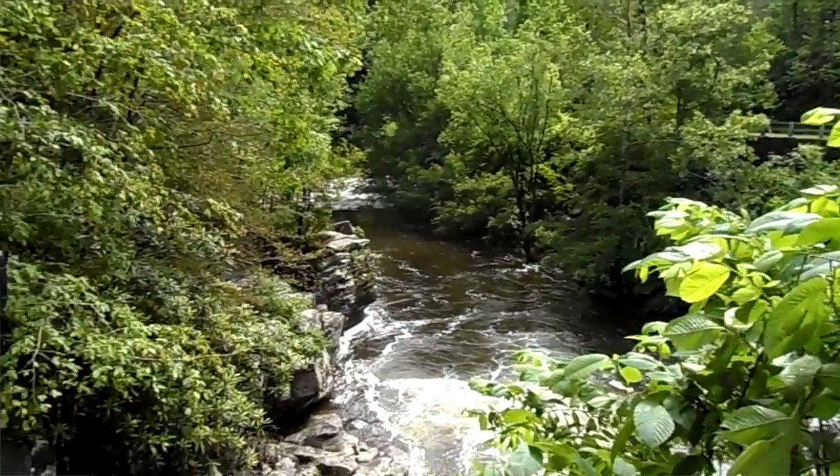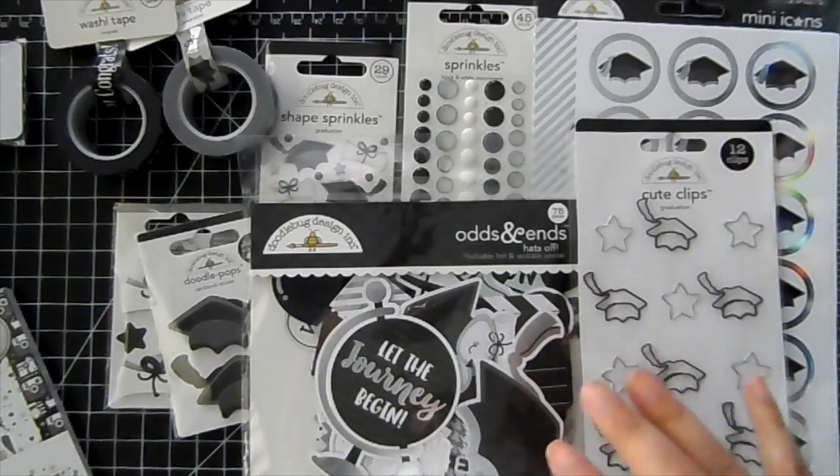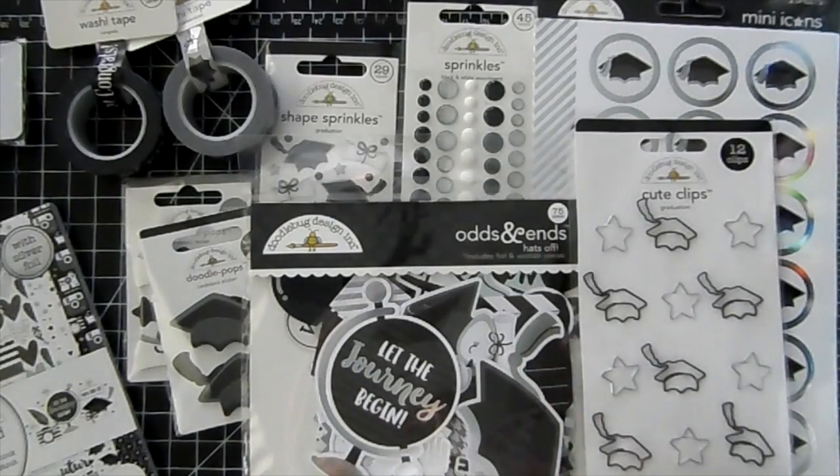I had a really nice time but I'm glad to be back, and I have some new Doodlebug to share with you. Your video is not black and white — this is a black and white collection. It's a graduation collection. Graduations are right around the corner. This collection is great to make some invites, some thank you cards, or a congratulations card.